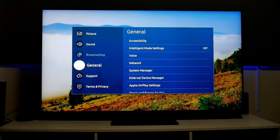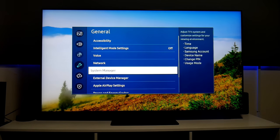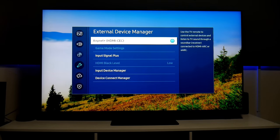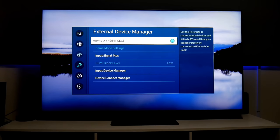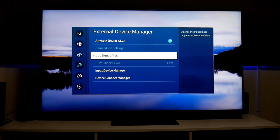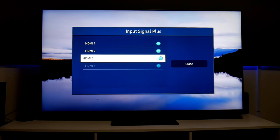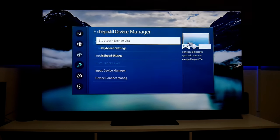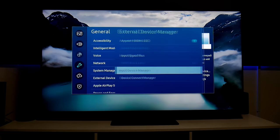To turn on HDR, go into General, then External Device Manager. I have this turned on so I can control the soundbar or whatever sound system I connect to this TV. Game mode settings are grayed out because I'm not using any console right now, but I'll connect the Xbox shortly. Under Input Signal Plus, this is where you turn on HDR — on your HDMI ports, make sure you have all of these selected. Input Device Manager is where you add Bluetooth devices like a keyboard or mouse.